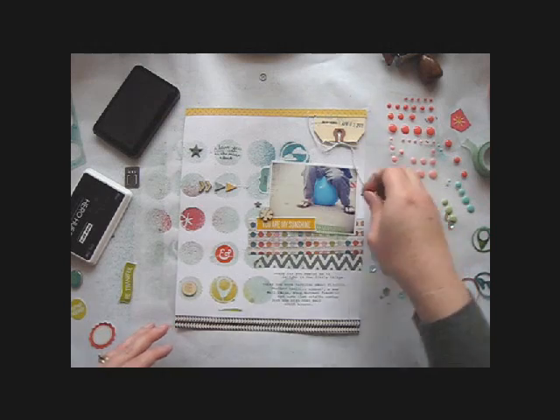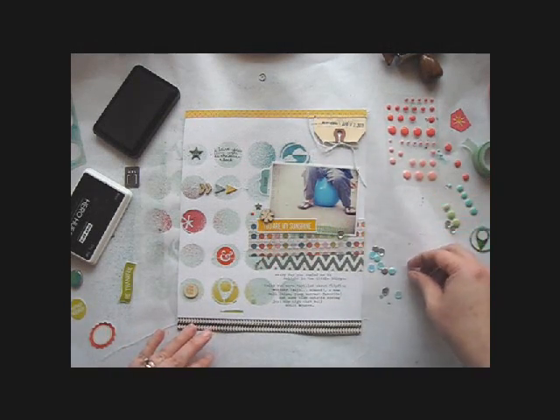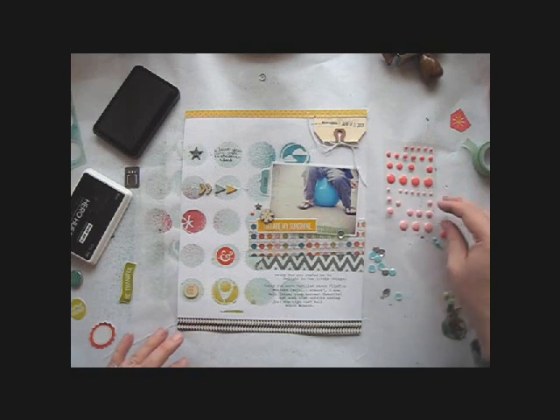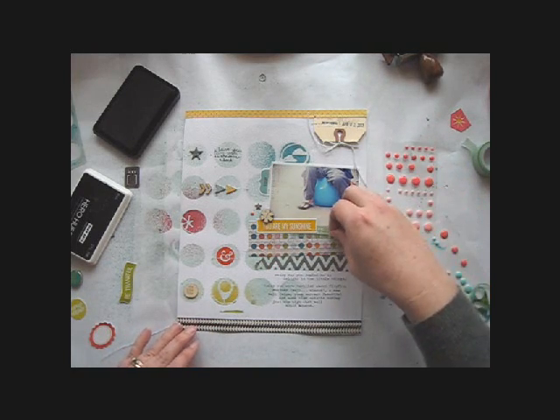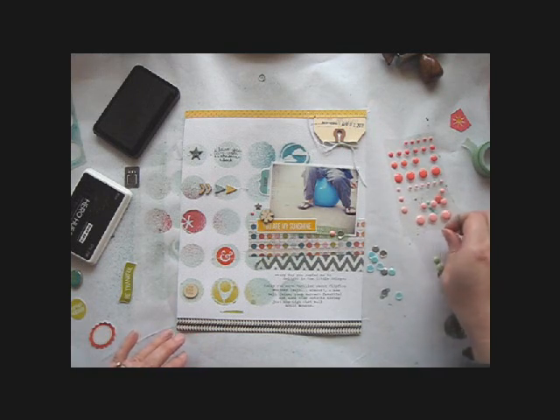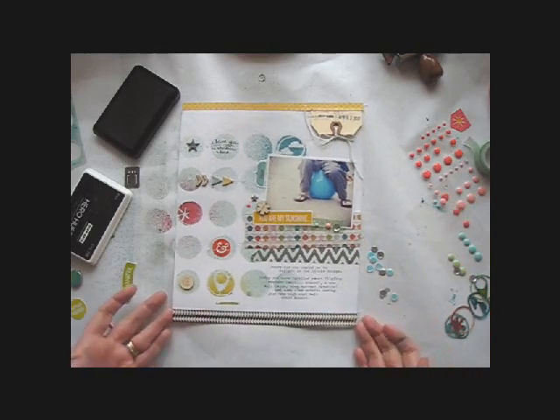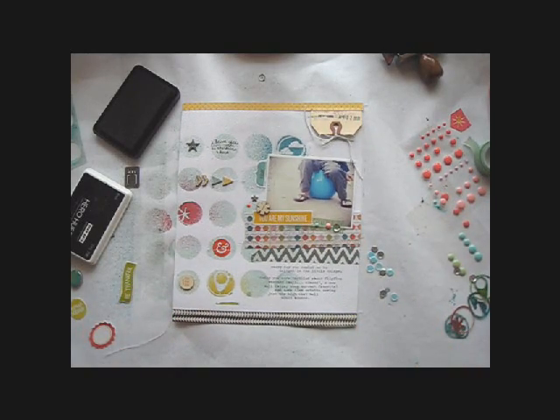My last step on any project is to add the littlest elements. Small accents like enamel dots or sequins can really help a design feel more complete, and I love the texture that using different materials together adds to a page. In this little area I've used paper, washi tape, wood veneer, enamel dots, chipboard, and sequins, and I love how they look together.